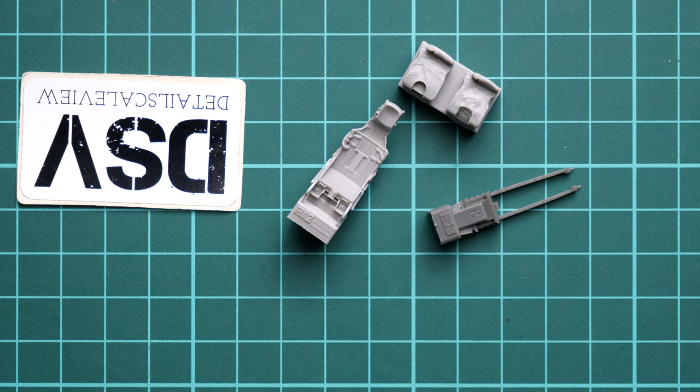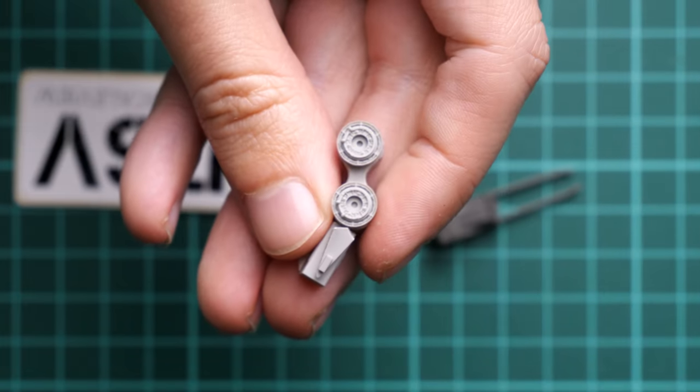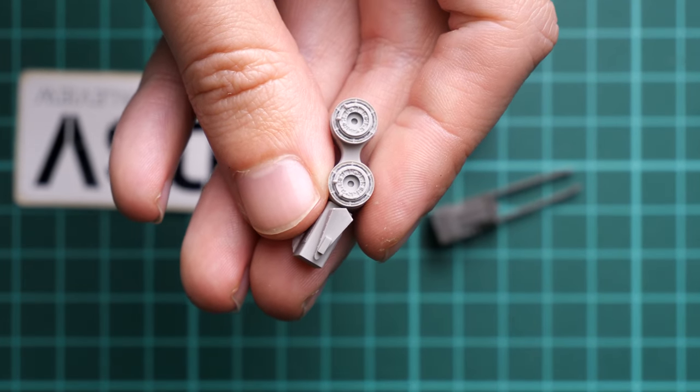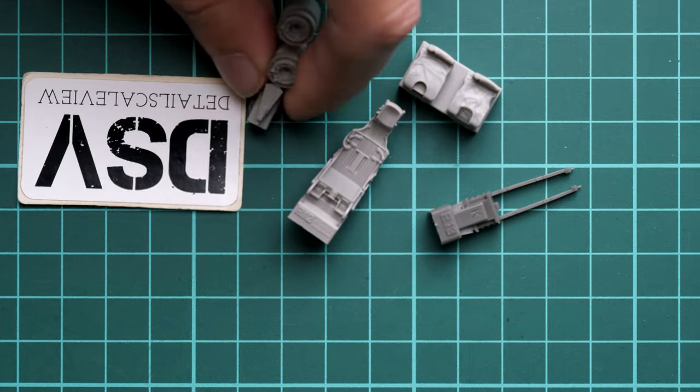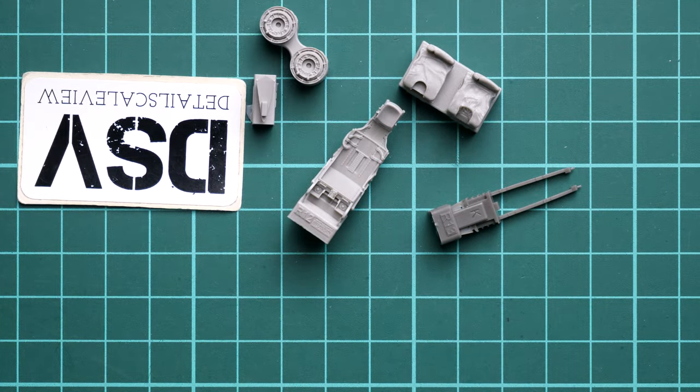We also have minor parts — wheel rims for the landing gear wheels and some external fuselage elements. We'll see the details in the assembly manual. We also have the main landing gear wheels and the nose landing gear wheel.